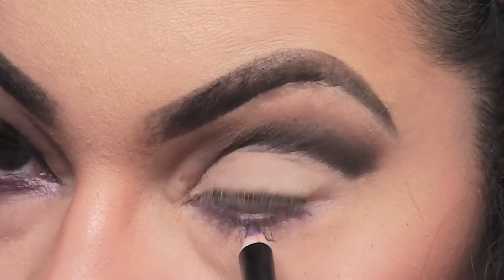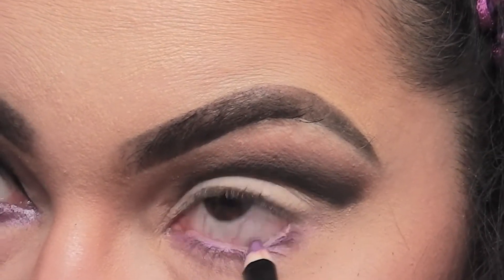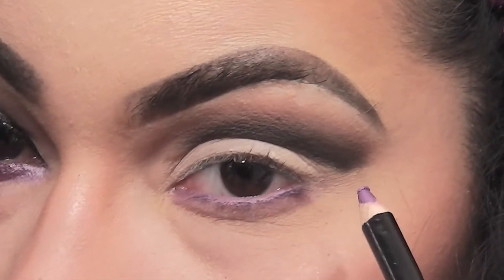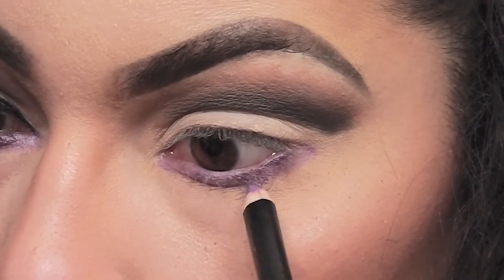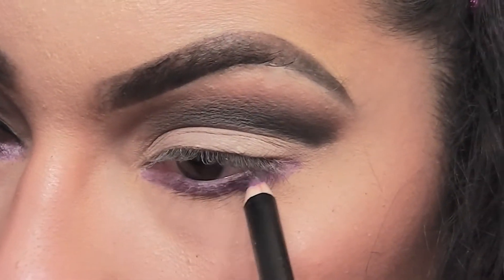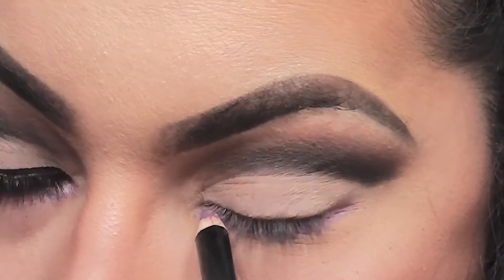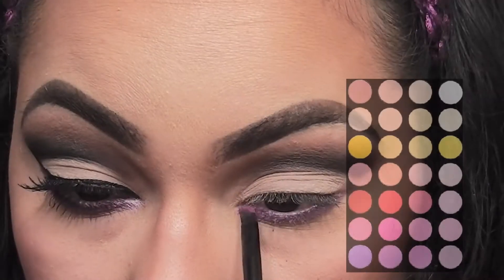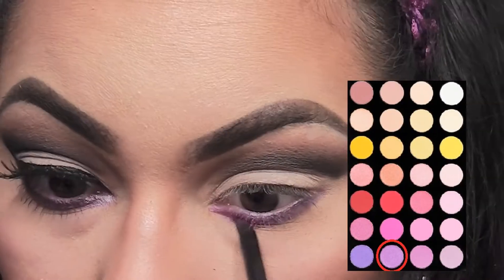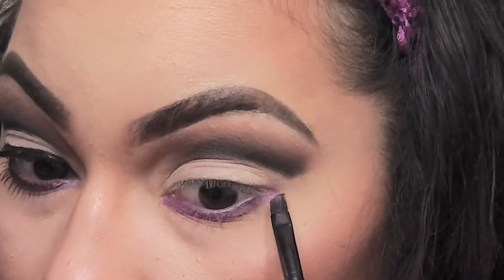Next, I'm going to apply this purple eyeliner by Shiny Cosmetics into my waterline and my lower lash line. It was actually free — usually if you order off their website they'll throw freebies in the box like eyeliner, or I even got lip gloss one time. If you try to order from another website like Amazon you're not going to get any of the freebies, so I highly recommend going directly from their website. Now I'm picking up the shimmery purple color with a small angle brush and applying this on top of the purple eyeliner.